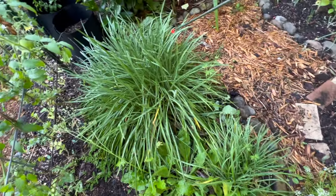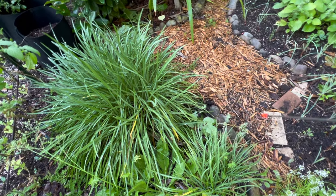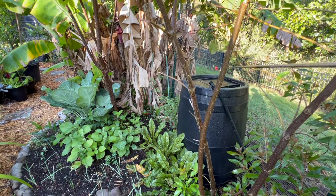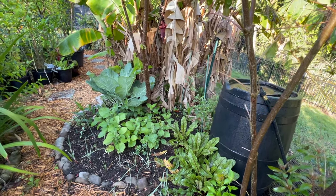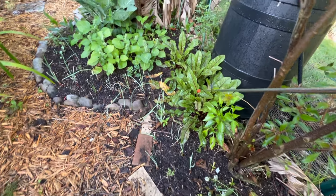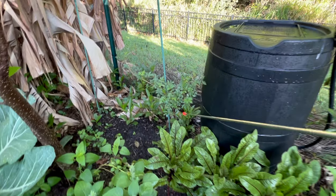Some society garlic, some more society garlic, and a little weed that decided to pop in. This is the home of my water barrel — I've got dunks in here as well to help fight the pesky mosquitoes. This is where I planted the rest of those onions. And we've got an elderberry here.